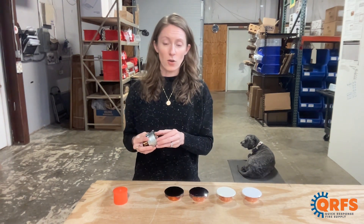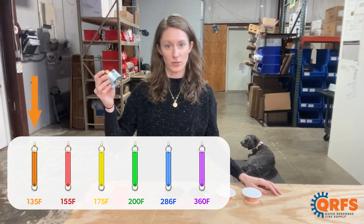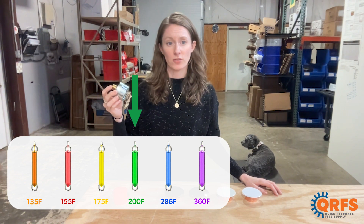The V3801 is available in four different temperatures including 135, 155, 175, and 200 degrees Fahrenheit.